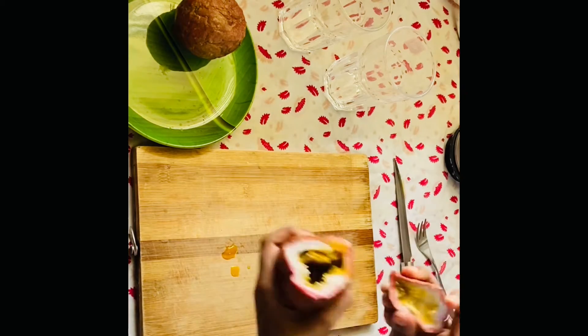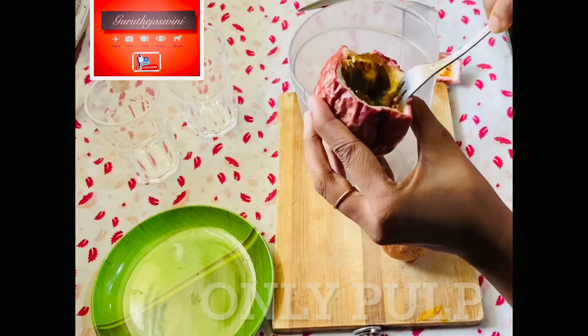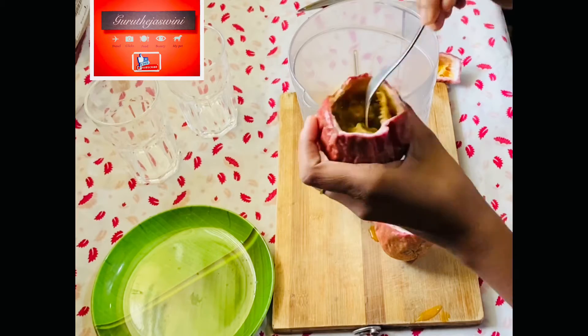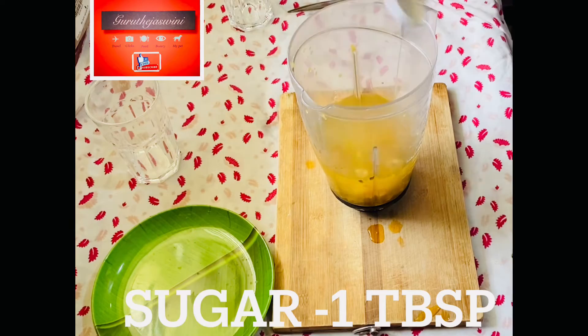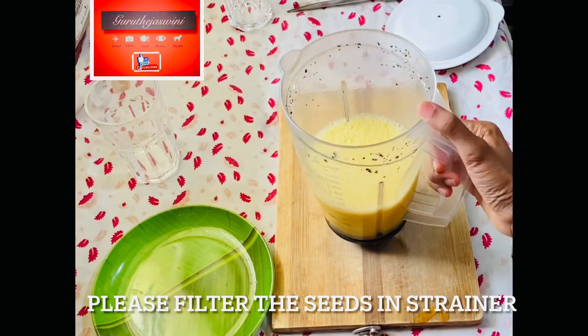I am going to cut it out and mix it in a bowl. I am going to add 2 passion fruits and a glass of water, plus 1 spoon of water. I am going to blend it in a blender.